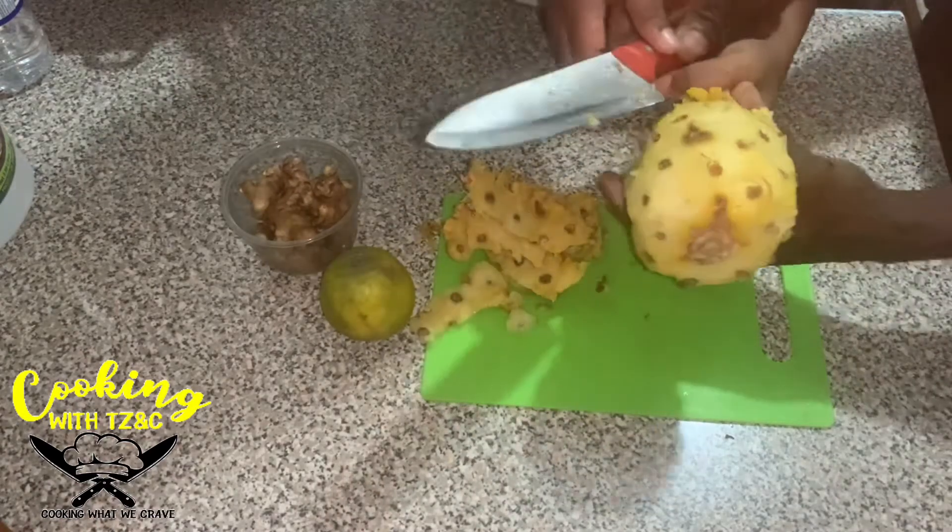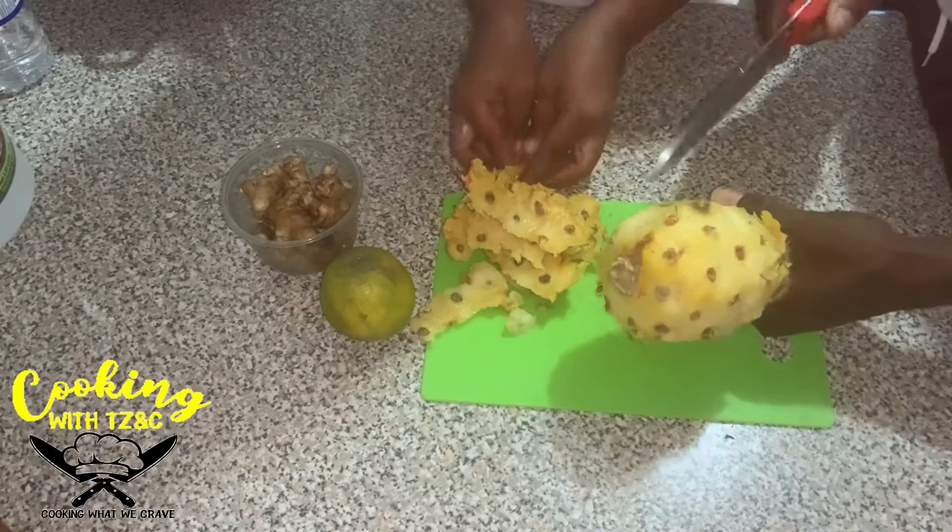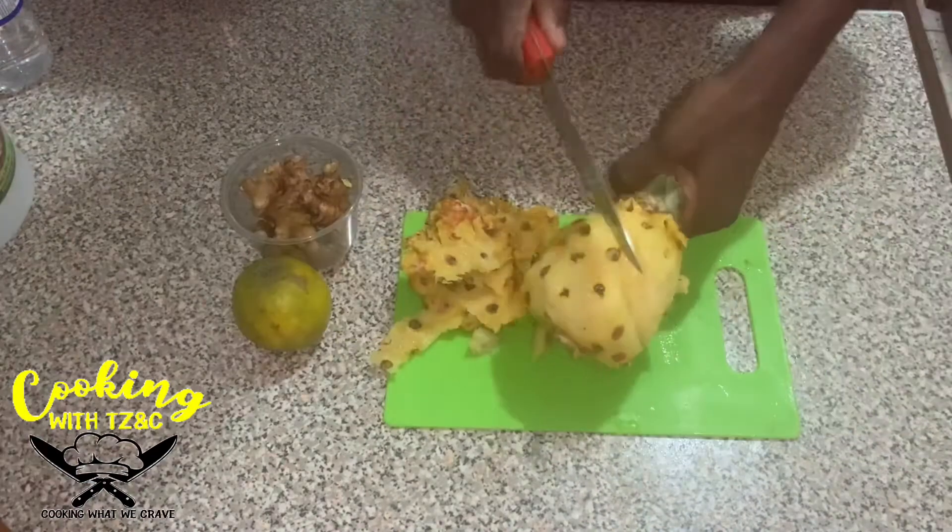Okay guys, you can see that struggle. Let the big man do his work.